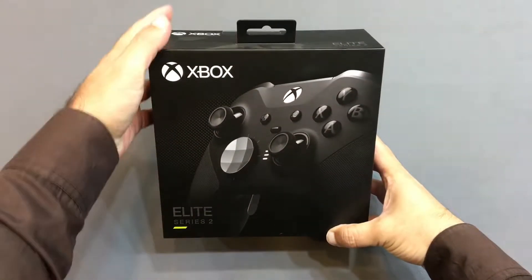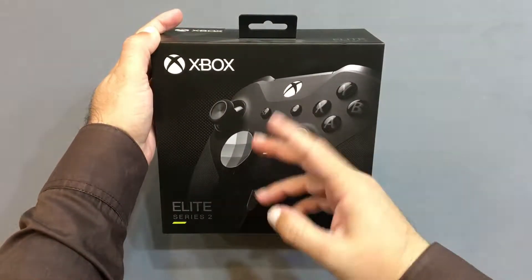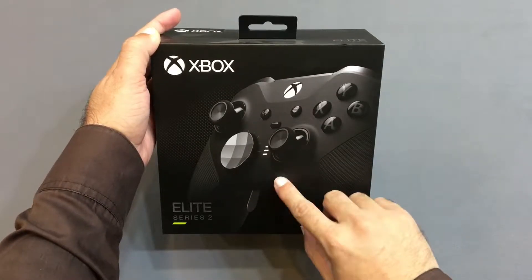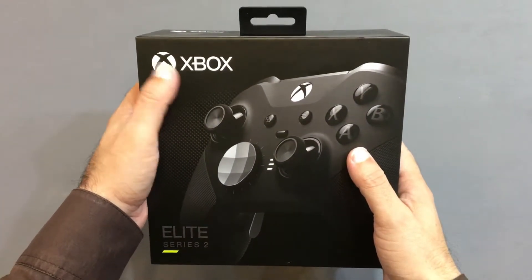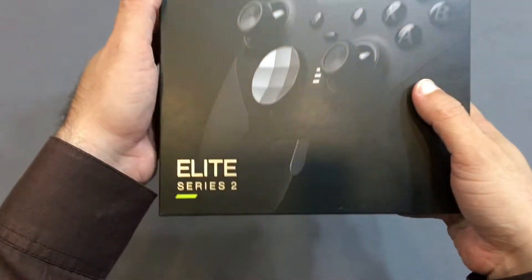Assalamu alaikum, I am Mujahid from Naveed Game. Today we are available with Xbox Elite Series 2 Wireless Controller. Today we unbox the Xbox Elite Series 2 Controller.